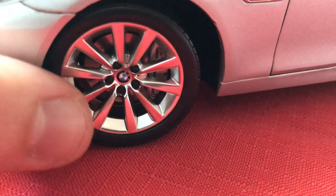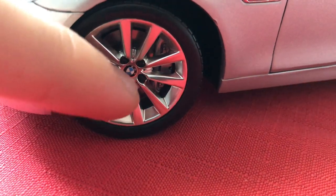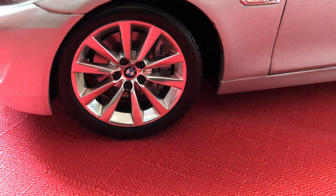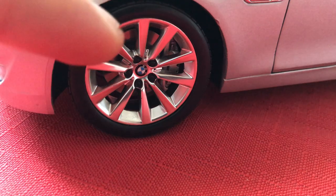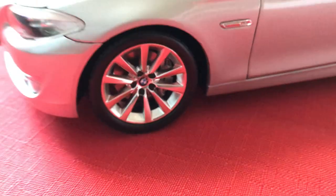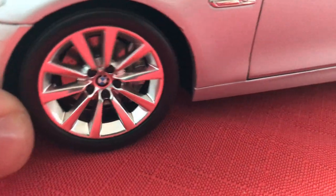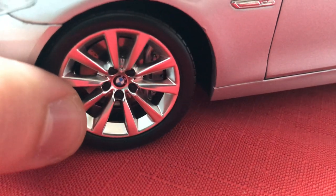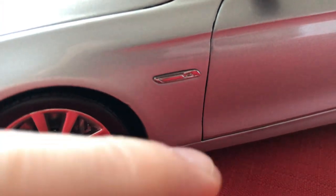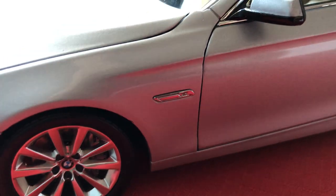Wheel detailing looks very good as well. The BMW logo is in the center — it's not a separate plastic piece like the front badge, but it is painted on nicely. The wheels have an aluminum look to them; they're plastic but look like they're made of metal, they're so well detailed. The disc brake actually spins with the wheel through the caliper, which is also very nicely executed. There appear to be sensors on the sides of each fender — they're a separate piece and look pretty good.